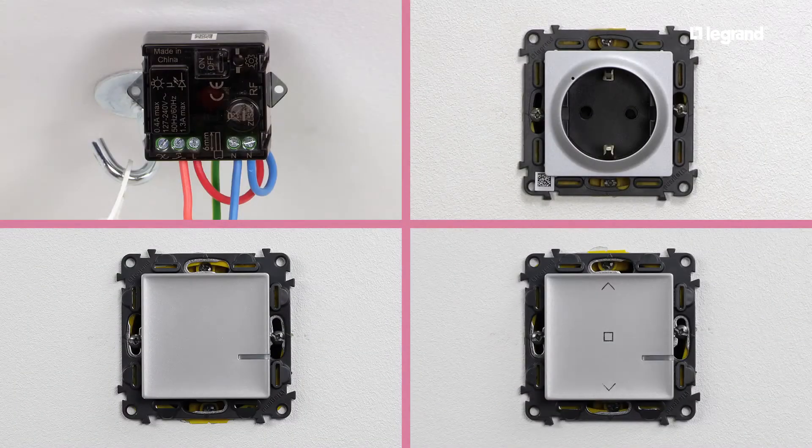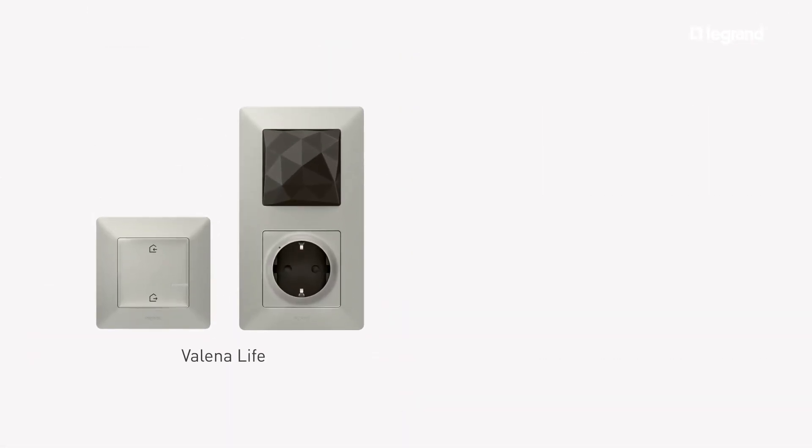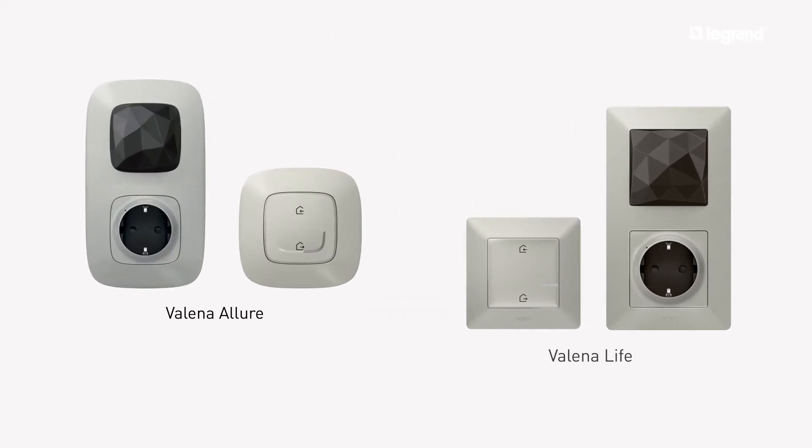To install wired products and configure the connected installation, please refer to the other available tutorials. All products are available in Valena Life and Valena Allure finishes.